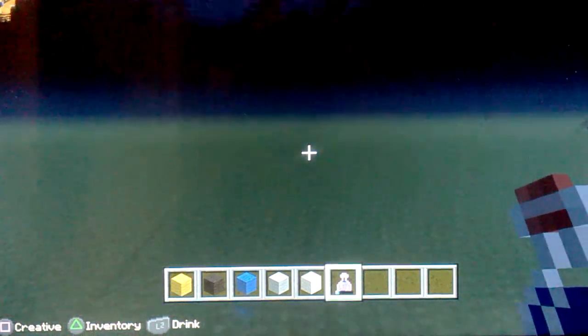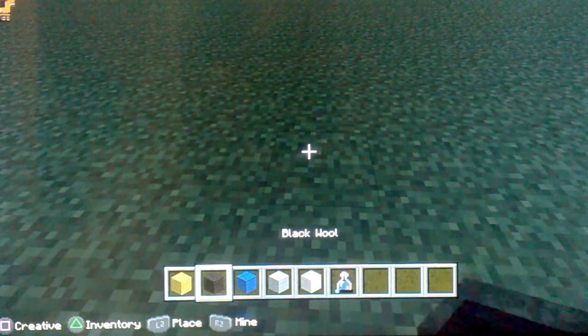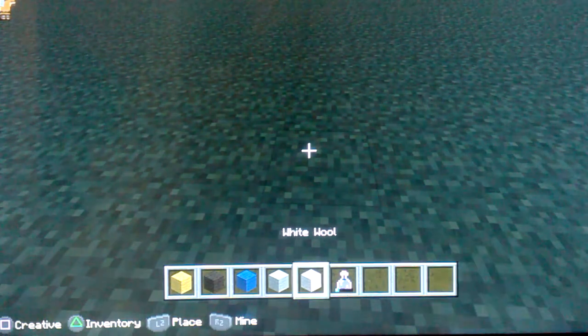Hi guys, and today we are making a minion. So what we'll be needing is yellow wool, black, blue, white, and grey wool.